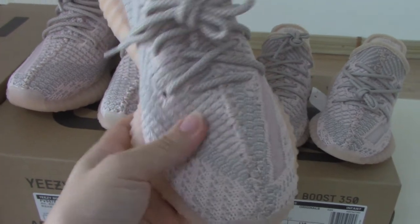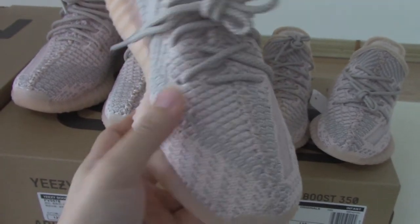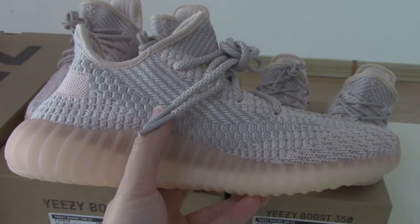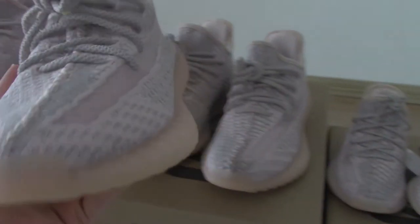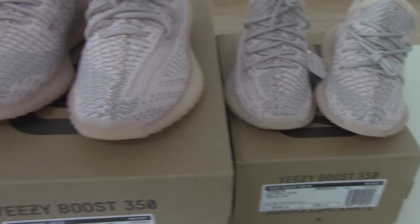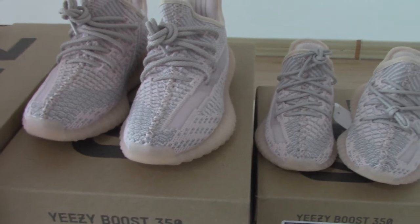For the Primeknit technology, it makes the shoes really soft. So these are the three strips — Yeezy 350V2.